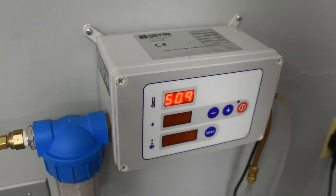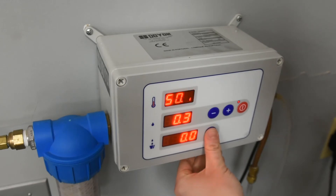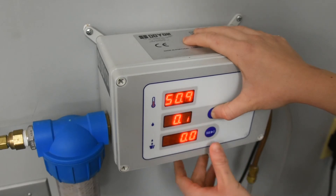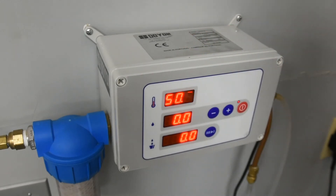Another thing we can do is change the way that water volume is measured — whether that's liters, U.S. gallons, or Canadian gallons. For this, we need to turn on the power button, then hold and press the reset button and the minus button at the same time. You'll see we can toggle between Canadian gallons, U.S. gallons, and liters. We'll keep it at liters for now.